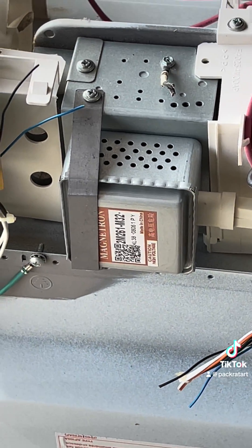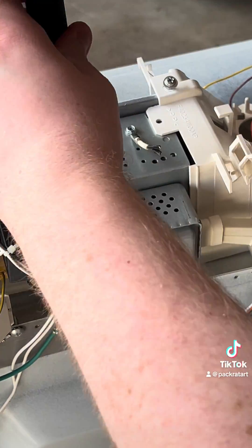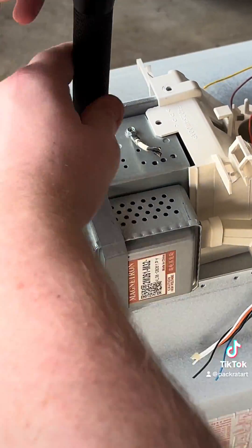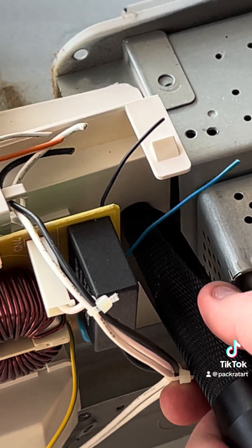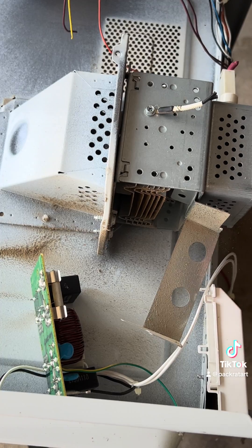Now that we've found the magnetron, we can work on removing it. Unfortunately, I have a bit of a wrist issue, so I struggled a bit with this. That was not all the screws needed. I removed the power cable, and now it's back to the magnetron. Unfortunately, my screwdriver wasn't long enough, and I said size doesn't matter.